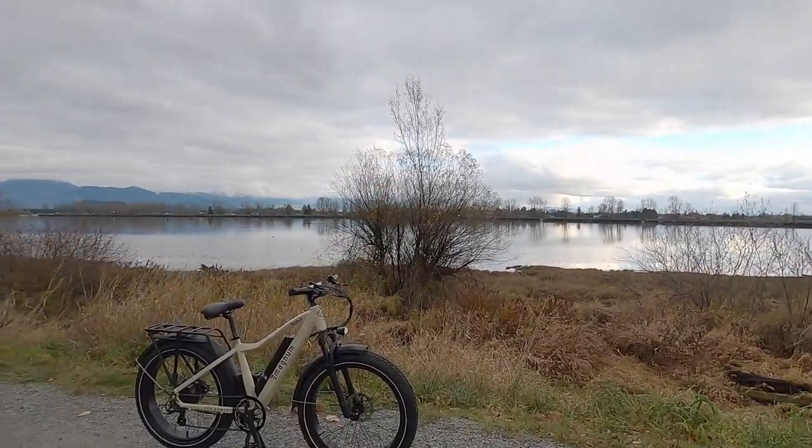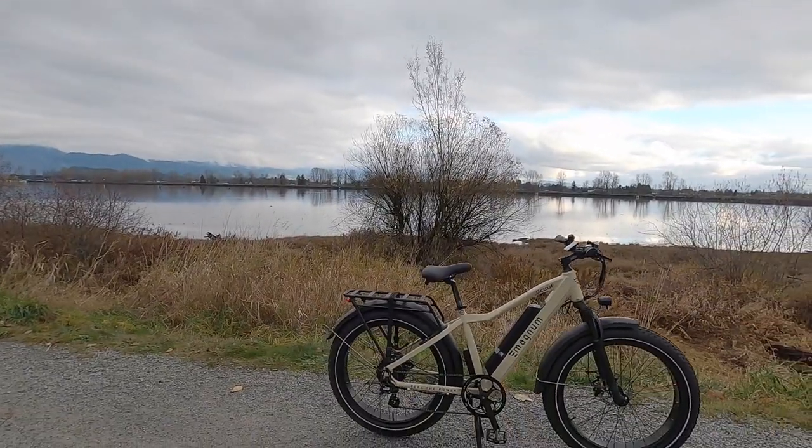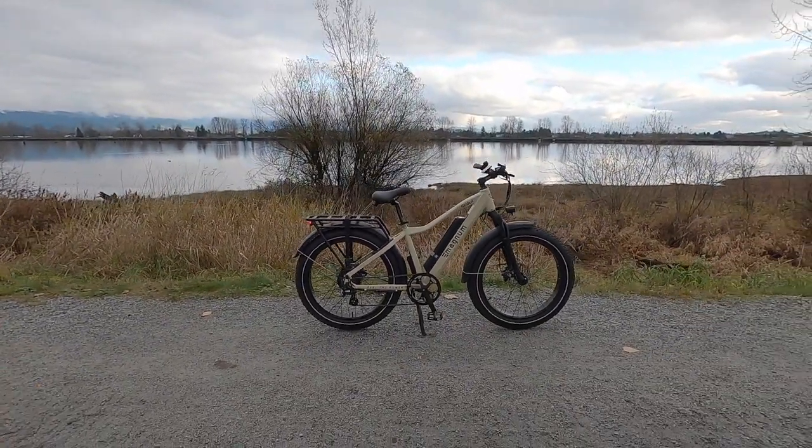Hey guys, we're in British Columbia near Maple Ridge — thankfully not flooded, we've had a lot of rain lately — but doing pretty well. We're looking at a bike today called the Magnum Scout.